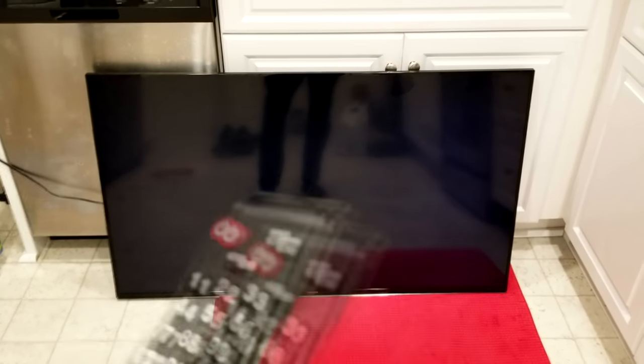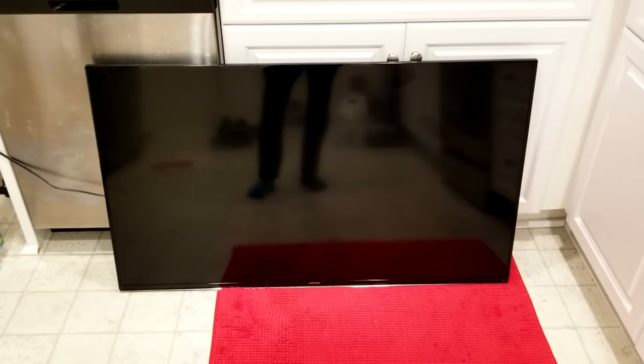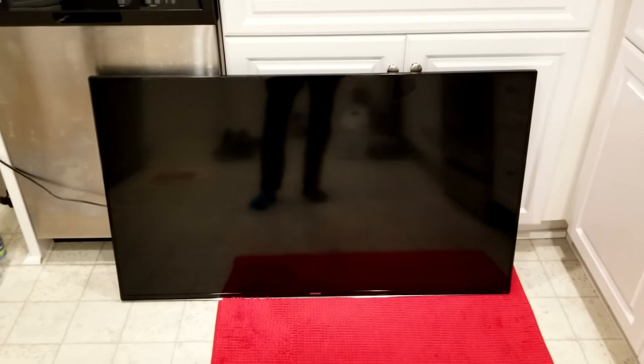What we're going to do is power it off, take the back of the television off, and look at the different component boards to see what the culprit is.